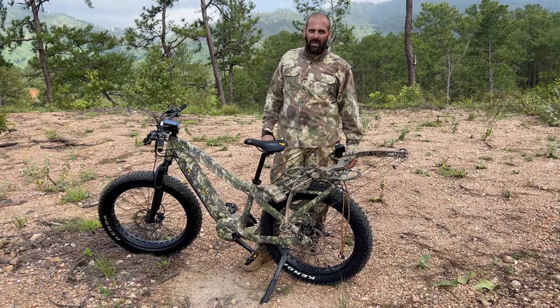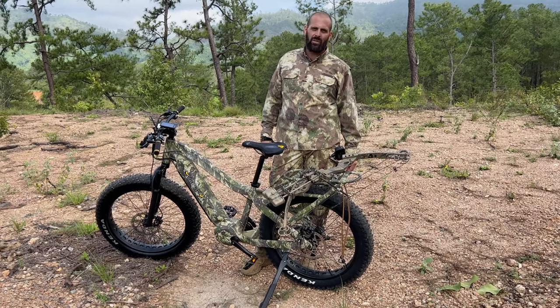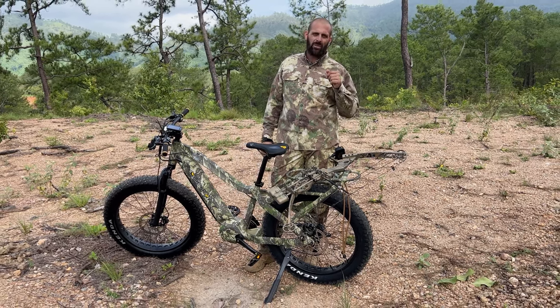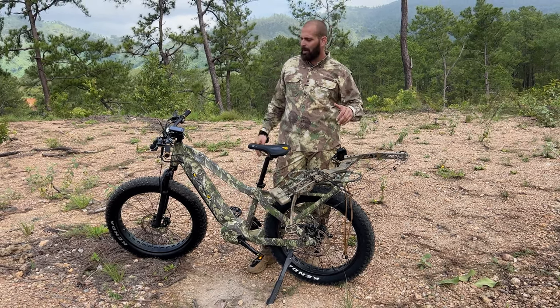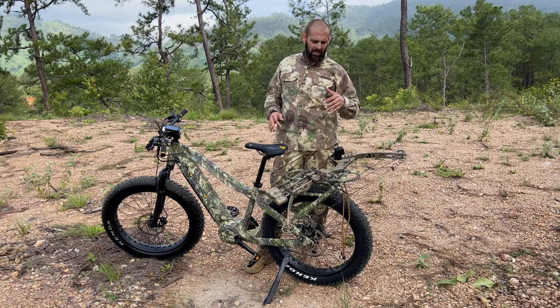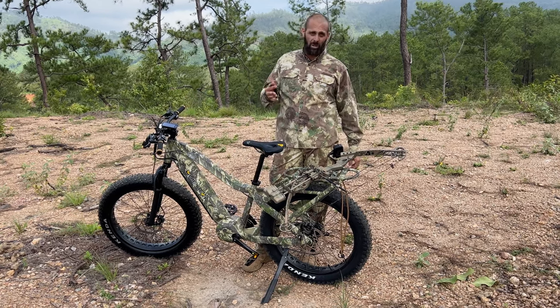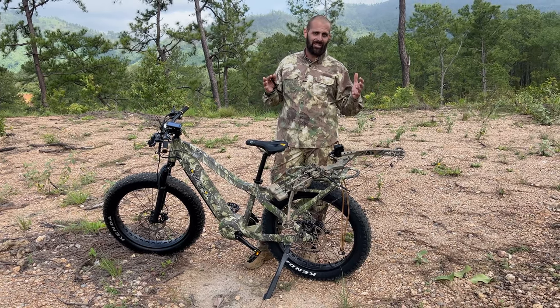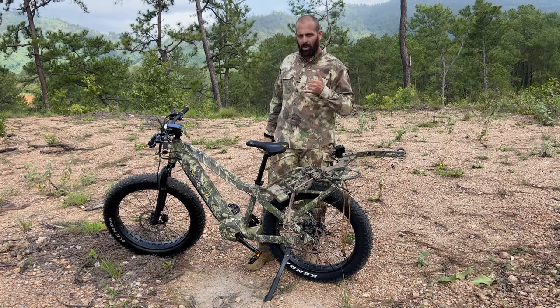Anyway, that's the review. We will do some compare and contrast and run this down and do some more future videos for you guys on this bike. Let me know what you think — if you like these kind of videos, comment below. That's the only way I can keep them coming. Otherwise, if you guys don't like them, let me know or we just won't get any views or comments and I'll know. Thanks for watching.